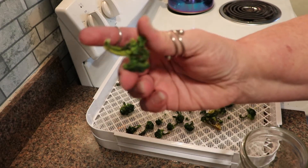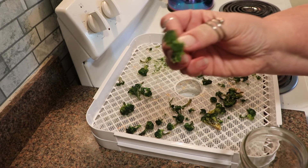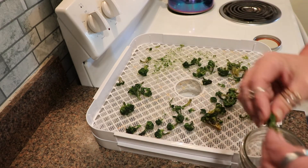Let's see if we can get that to focus in. That is what you are looking for — it is dry, it has turned dark green, and it is brittle or crunchy.